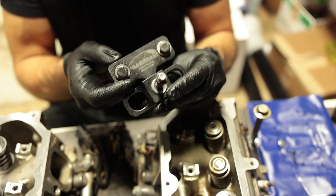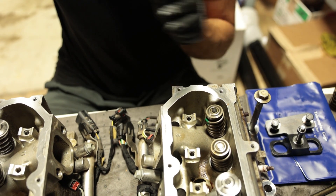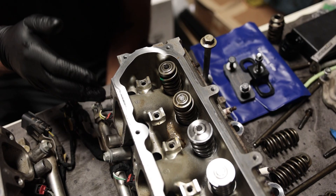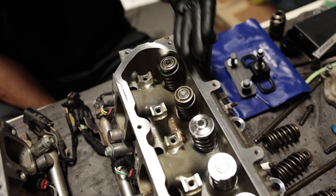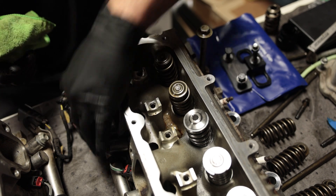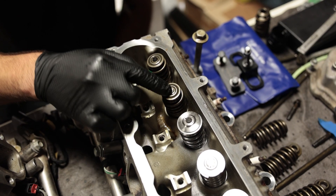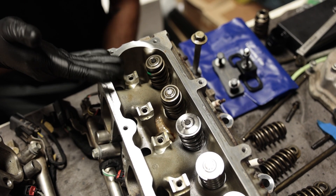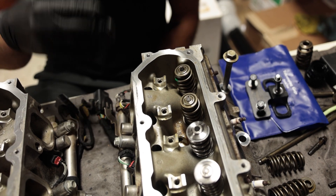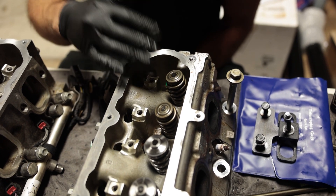For the LT based engine, we're going to be using this Bluegrass Performance valve spring installer. This will not work on an LS engine. There's not really many tools you need otherwise, except for a socket wrench, an extension, and a box wrench. Now because we're able to install these off of the vehicle, we don't have to worry so much about the valves falling into the cylinder. But you still want to stick something under the head so that the valves don't fall while you're doing the job. If you're doing this on your vehicle, you'll need some way to pressurize the cylinder, or some people stick a rope into the spark plug hole to prevent the valves from falling.